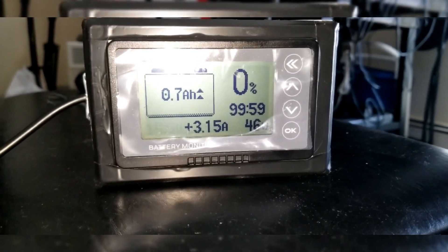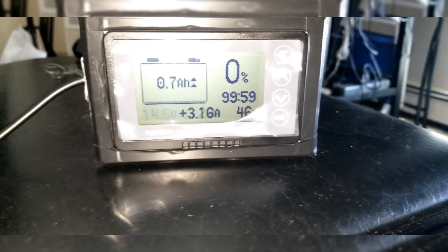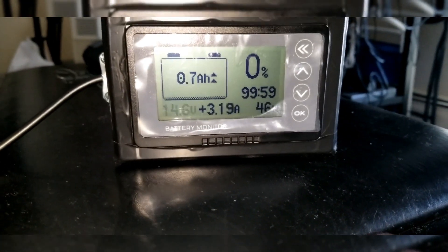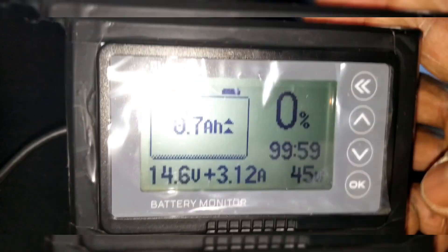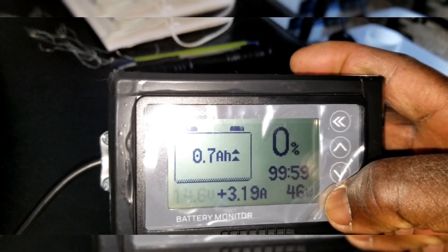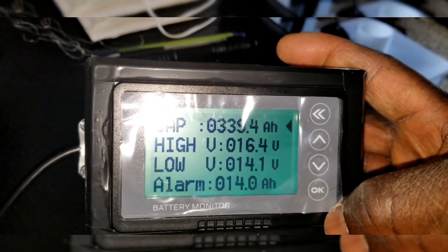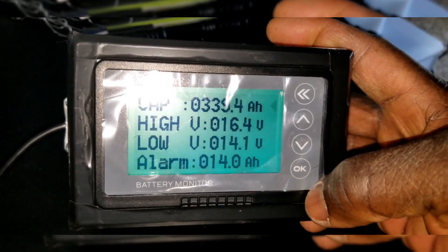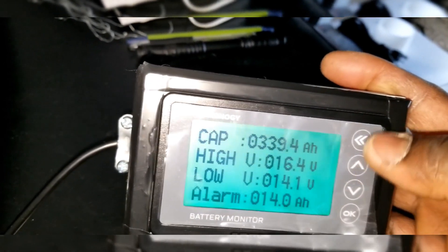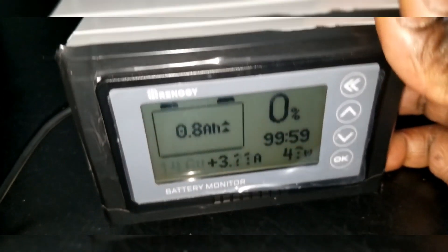If you set 14.6 volts as your empty baseline, anytime you reach 14.6 it says the battery is depleted. You can still set the parameters on the meter. I already have mine set — the alarm is supposed to trigger at 14 volts, and right now we're at 14.1, which is very close to that threshold. So at 14.6 volts, that's what's causing all the beeping.